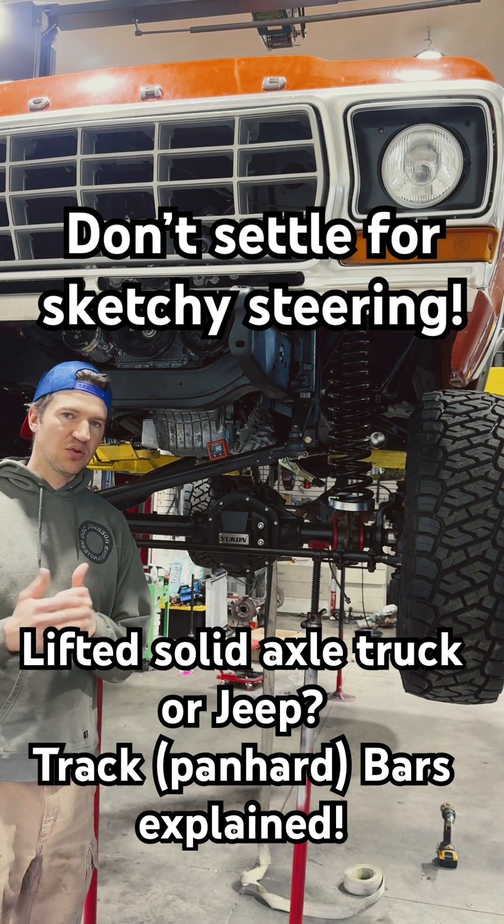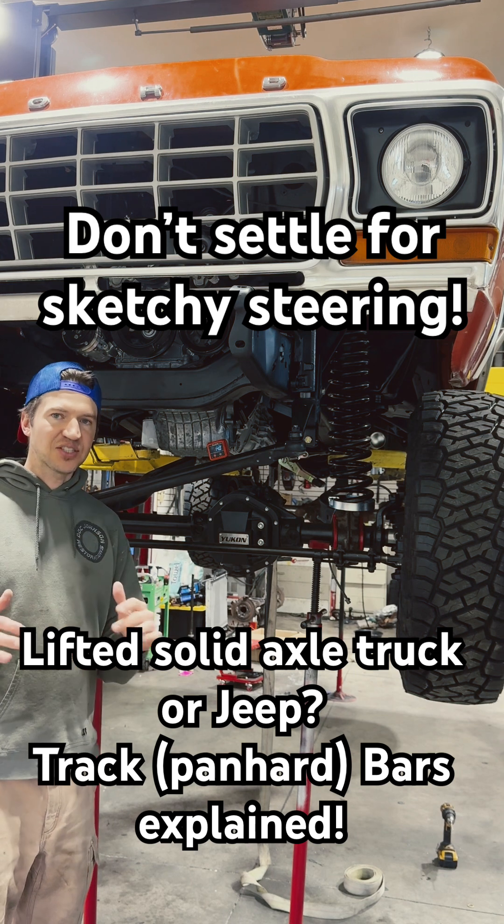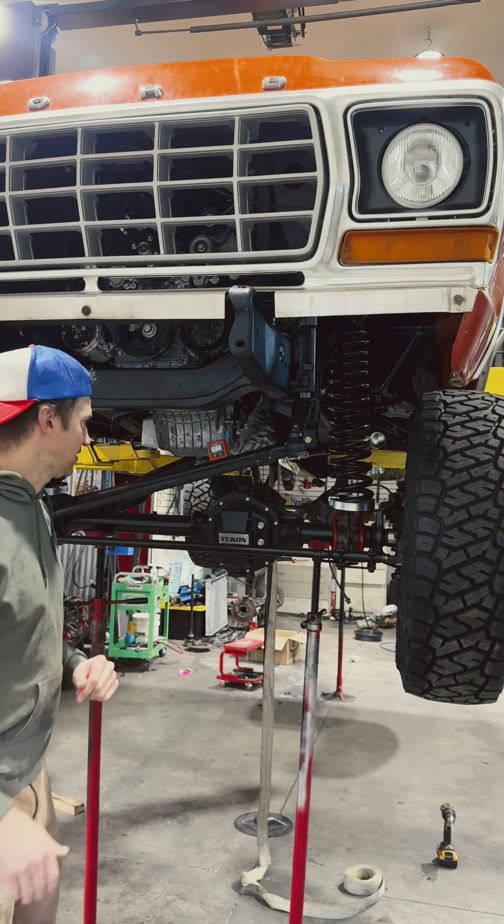If you've bought a Jeep or a full-size diesel truck with coil springs and it has a weird steering feel and an aftermarket lift, chances are the previous owner did not address this.